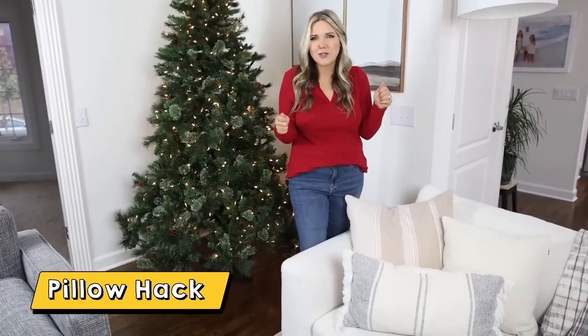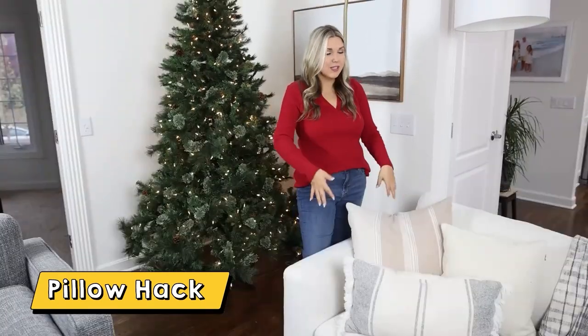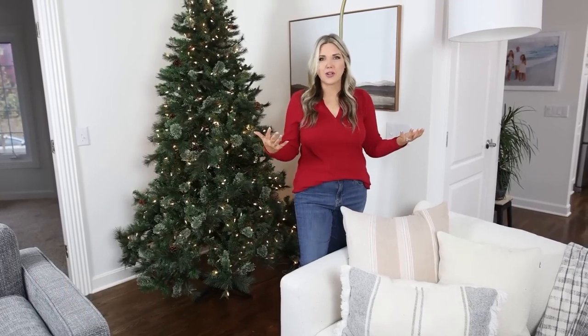Pillows are an easy thing you can swap out and they just make your house look a little more cozy. You can add in some more festive ones. Typically I really like a neutral pillow, but for the holidays I like to add a little more color, so I'm going to switch out my throw blanket and my pillows.